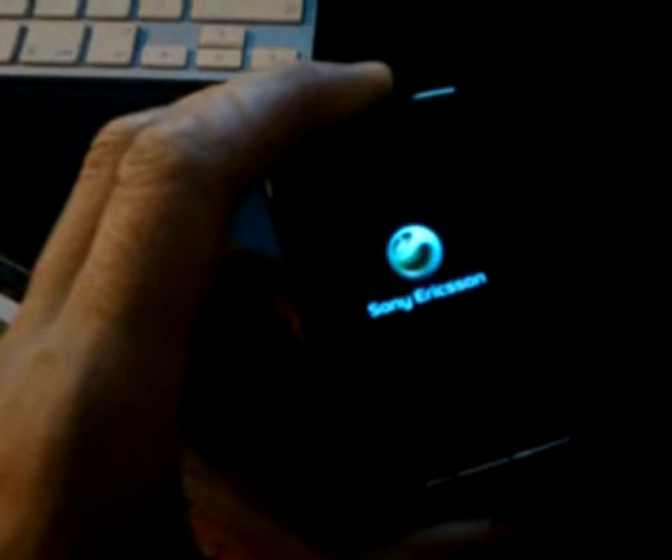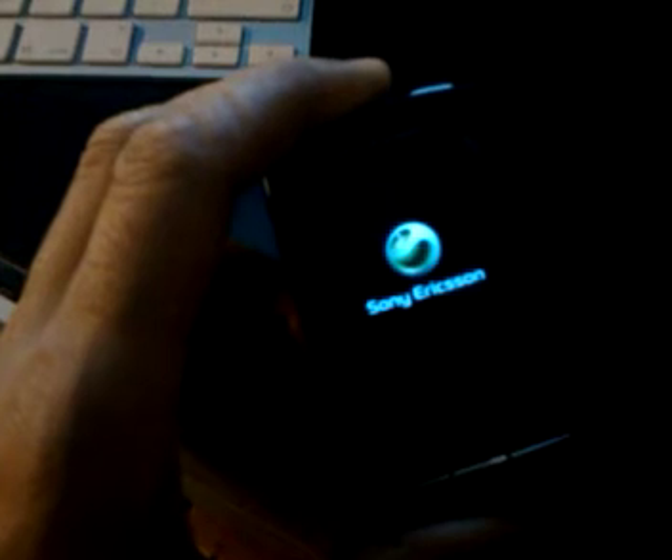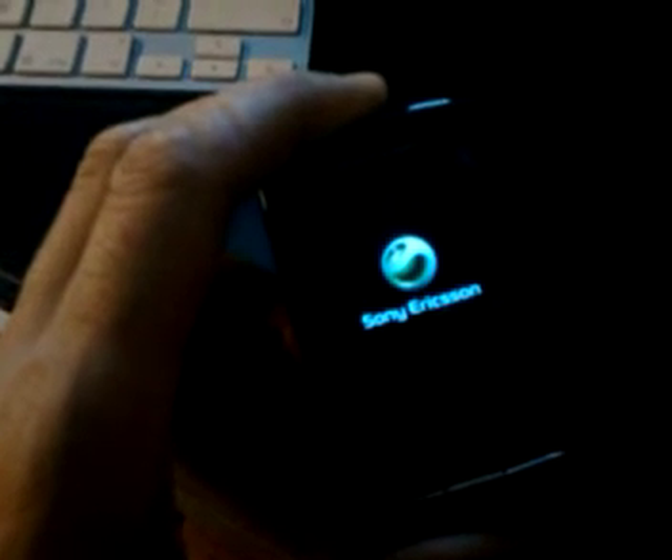Now we have the familiar Sony Ericsson startup image. It might take a little bit longer the first time you boot it up, but I'm hoping to show you that it will go past the Sony Ericsson startup screen and start doing the boot animation. There we have it — it's booting back with the original Sony Ericsson firmware, which for my phone only ever made it up to Android 2.1 Eclair. Thanks for watching.